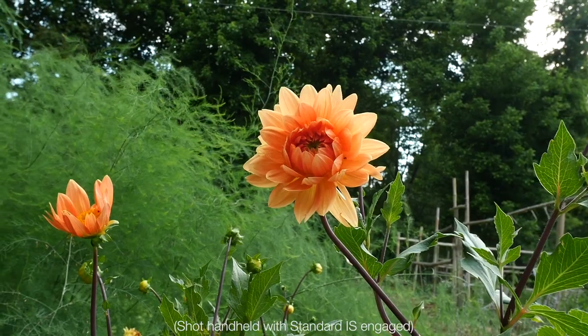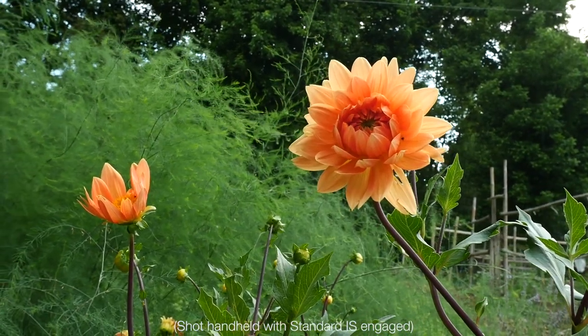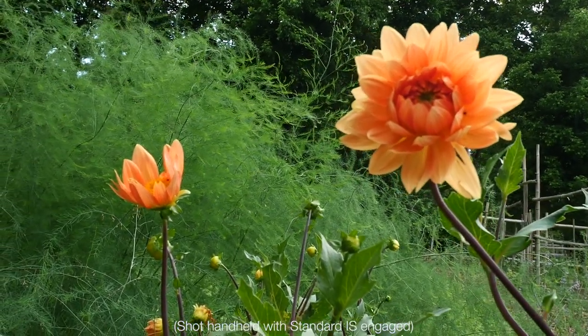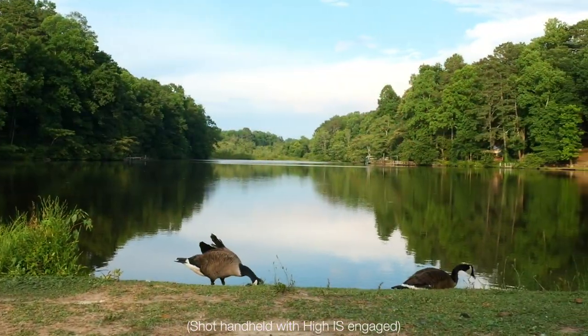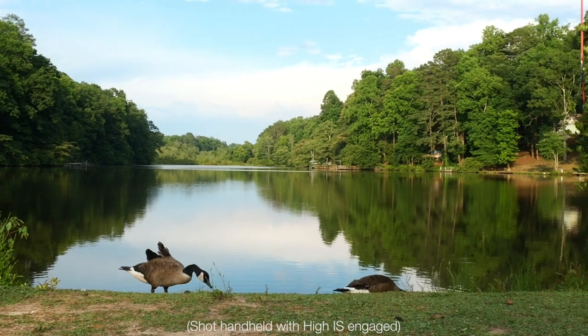When you're in standard IS mode, the image will crop in a small amount, and when you're in high IS mode, it will crop in a bit more, in order to have more latitude in adjusting for various shake and camera movement.